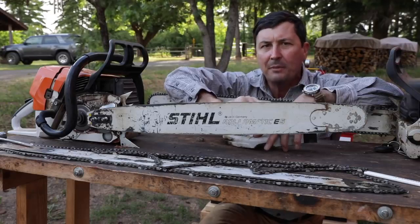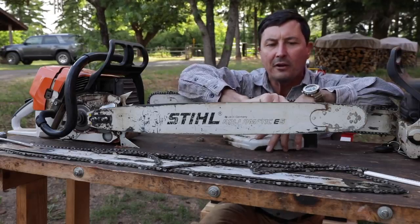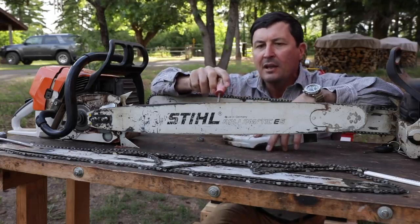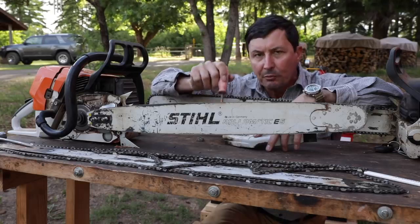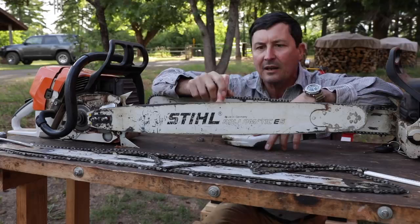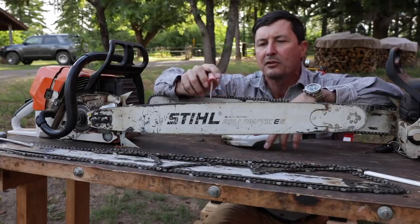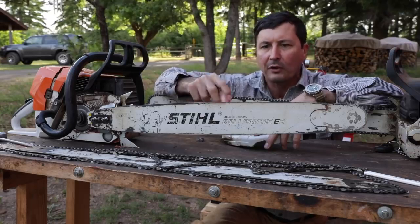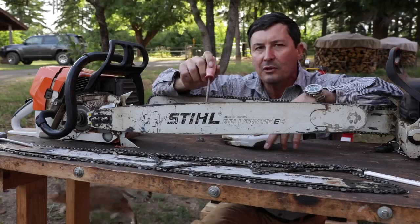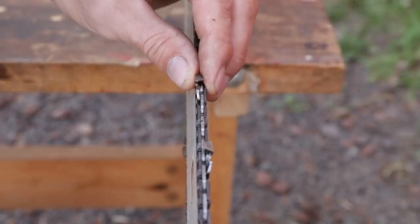Now if you're cutting a bunch of limbs and that's your primary job, your bar is going to wear really heavy here on the front or the tip. How we can extend the life of the bar by 50% is by rotating it. And it's a good practice to rotate it every time you file or sharpen the chain. What that's giving us is it's taking a little relief off the bottom, flipping it to the top, and now we have a brand new surface to wear. So if you get in the habit of doing that over and over again, you're going to extend your bar life by 50%.